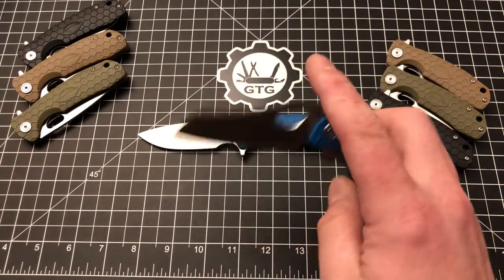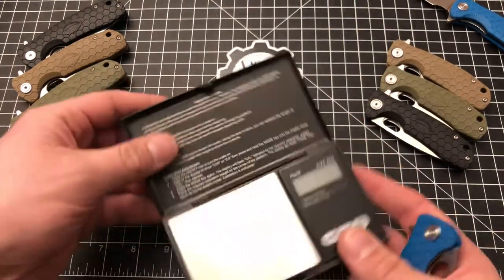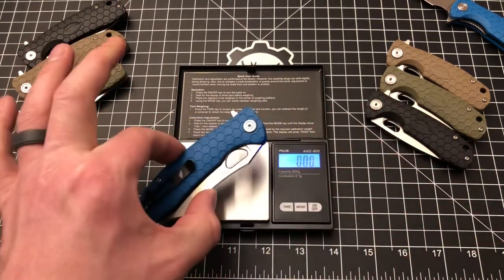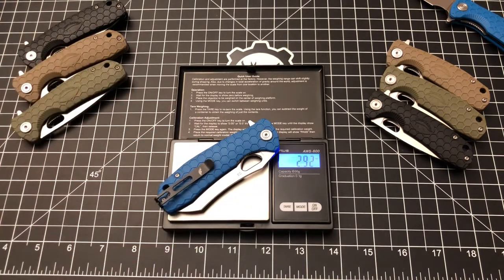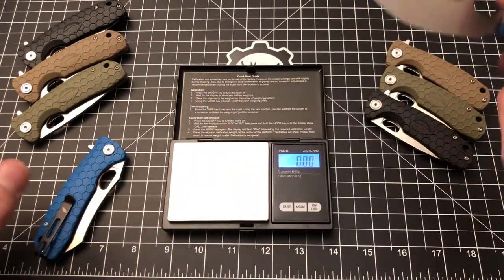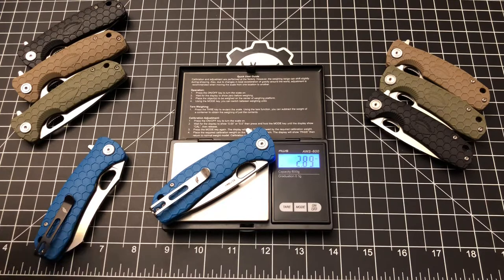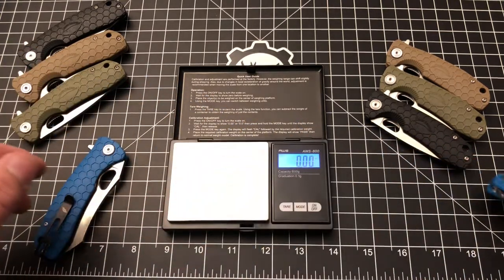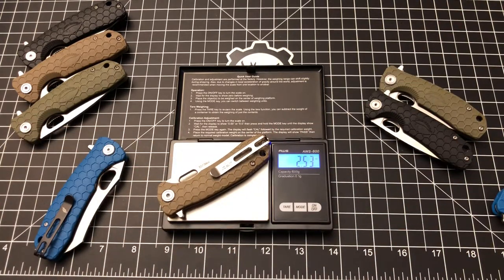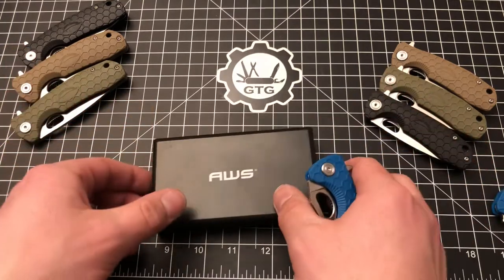It's got some liners and a little bit of milling. I'm going to guess around three ounces — let's find out, because it's not listed on the website. The Warn Cleaver comes in at 2.92 ounces, just under three. How does that compare to the drop point? The drop point is 2.89 — almost identical. And the small Honey Badger is 2.53 ounces. So they're all under three ounces, which I really like.